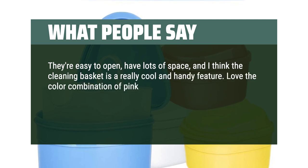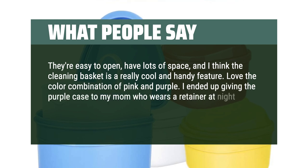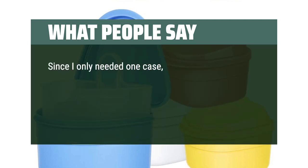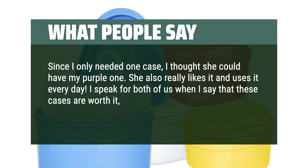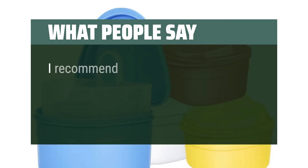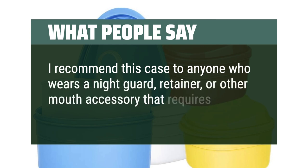Love the color combination of pink and purple. I ended up giving the purple case to my mom who wears a retainer at night — she had a similar case but it was also looking worn out. She also really likes it and uses it every day. I speak for both of us when I say that these cases are worth it, well made, and I have a feeling they'll last us a long time. I recommend this case to anyone who wears a night guard, retainer, or other mouth accessory that requires a storage case — A plus.